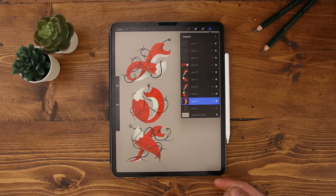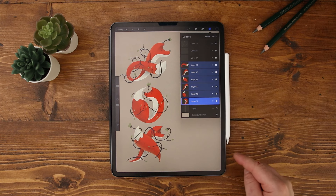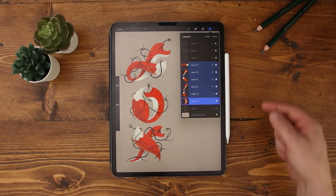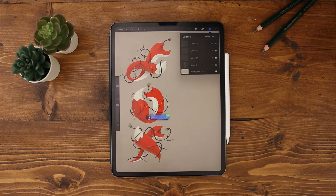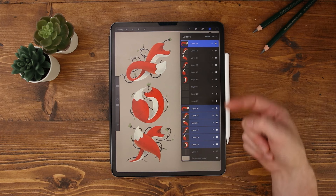Number four: duplicate multiple layers. The old way of duplicating multiple layers consists of selecting the layers you want to duplicate, grouping those layers, duplicating that group, and then ungrouping those layers. Instead, select the layers, hold down your finger and drag and drop them onto the canvas. This will make a copy of your original layers at the top of your layers panel.